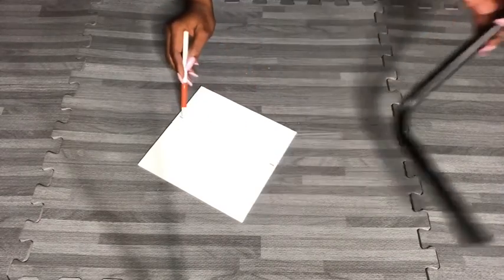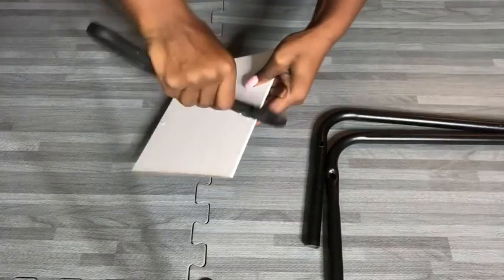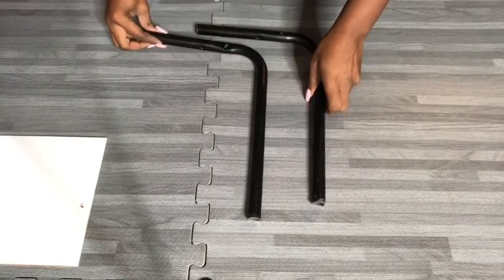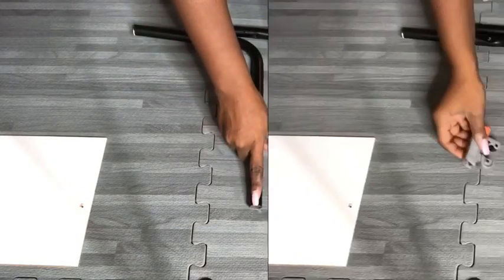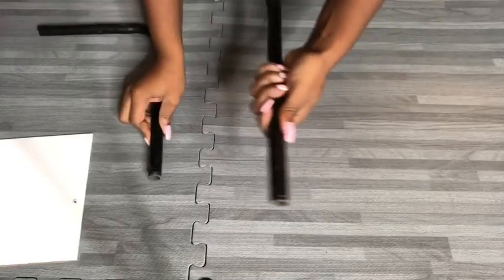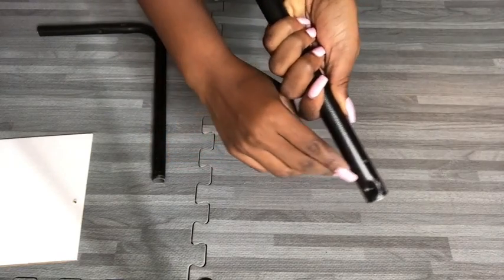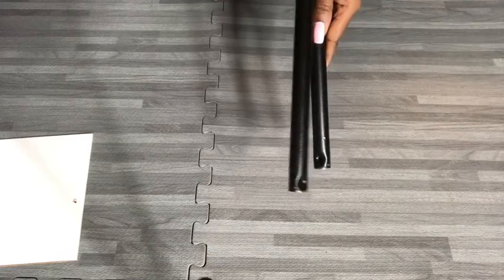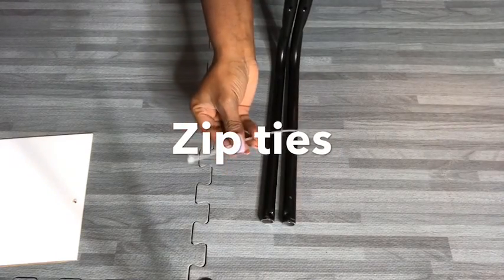I measured where I want the hole to be for the shelf, and I'm using my scissors to give me a wider hole. I later decided to reduce the length of the other side of the pipe using the pipe cutter as well. This hole is where I'm going to hold both pipes together using zip ties, because the other pipe has the same hole as well.